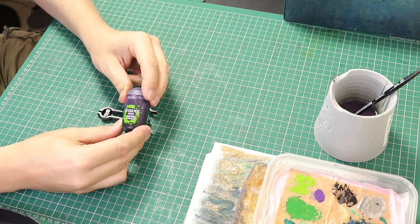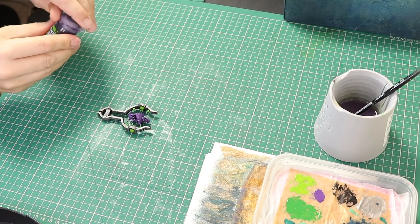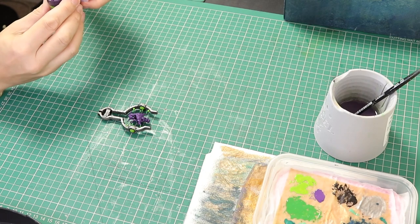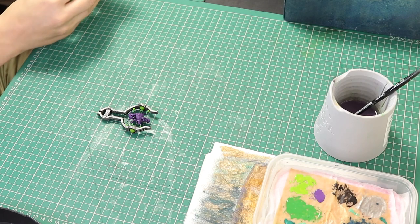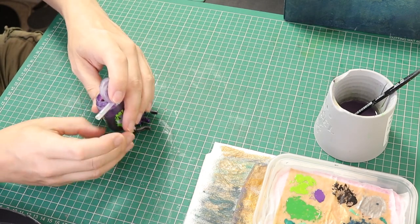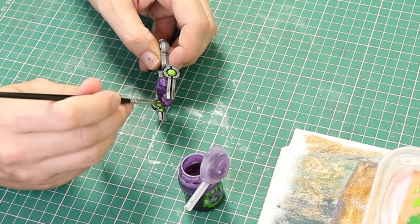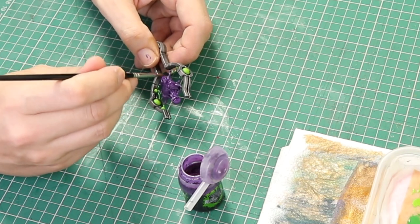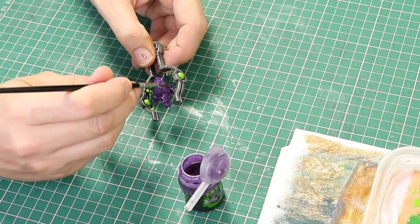Once that's dried we are going to go in with a purple wash — Drucci Violet — and this is going to give us some shadowing for all of the recesses. I'm going to give the pot a good shake, open the lid, and use the top of a paint brush just to hold the lid open — very useful trick. I'm going to go over all of the purple with this shade, then let it fully dry before doing the next stage.